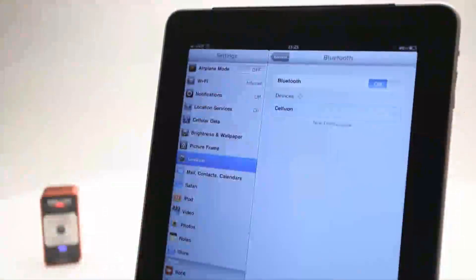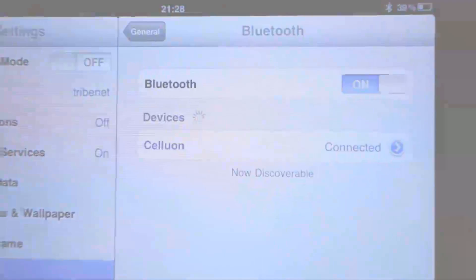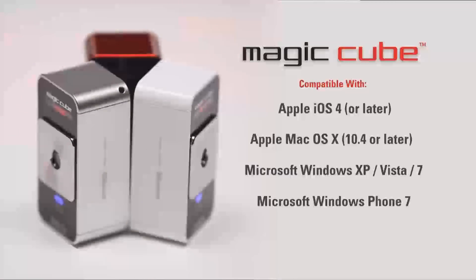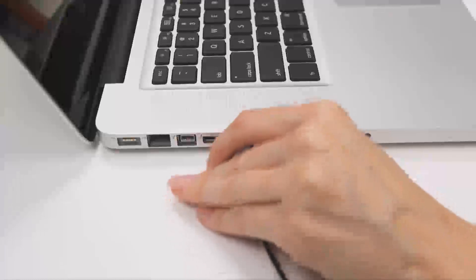Setting up the MagicCube is quick and easy. It connects wirelessly via Bluetooth to your mobile device or your PC. The MagicCube is compatible with Apple iOS 4 and Mac OS X, Microsoft Windows, Windows Phone 7, and Google Android 2 and later. The MagicCube charges using the supplied cable and any standard USB port, and it can also operate via USB.